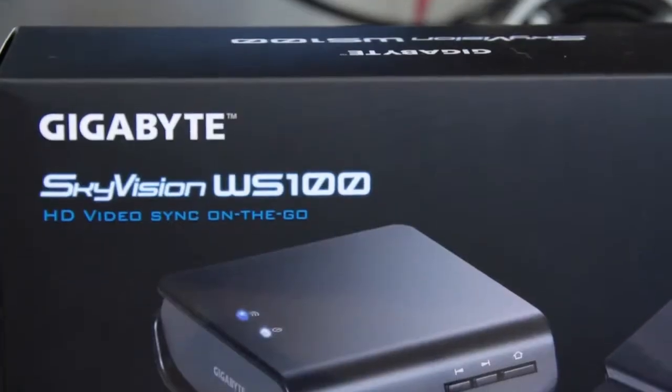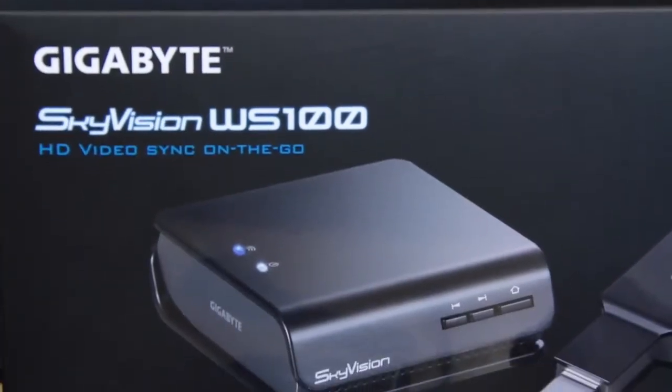This is their new Sky Vision WS100, which is geared to basically take all of your devices that use an HDMI cable and make it wireless. It means you can take your Xbox, your PlayStation 3, your portable PC, your laptop — whatever — use this device and transfer all the data directly to your TV, eliminating the use of the HDMI cable, which is pretty cool.